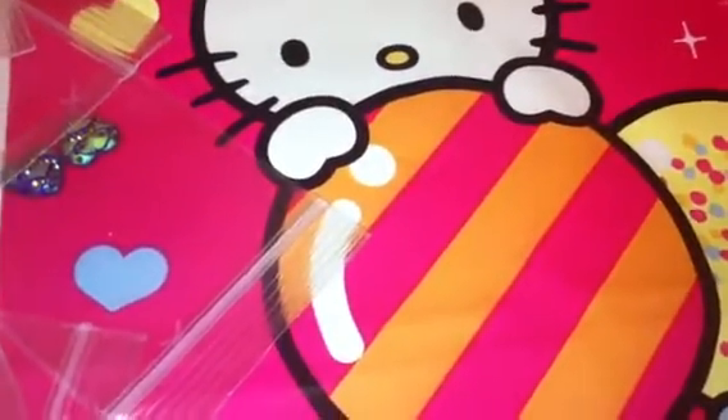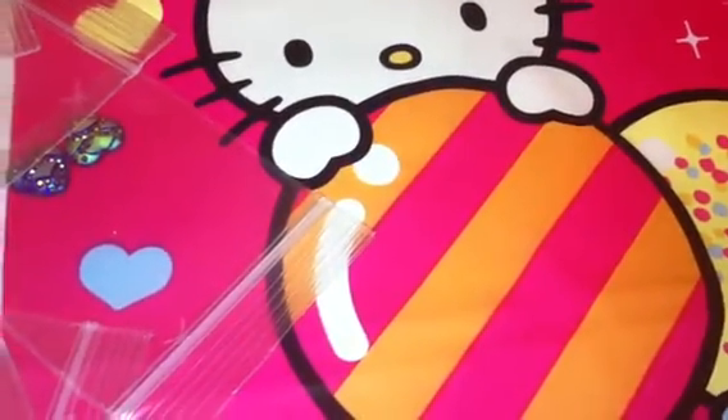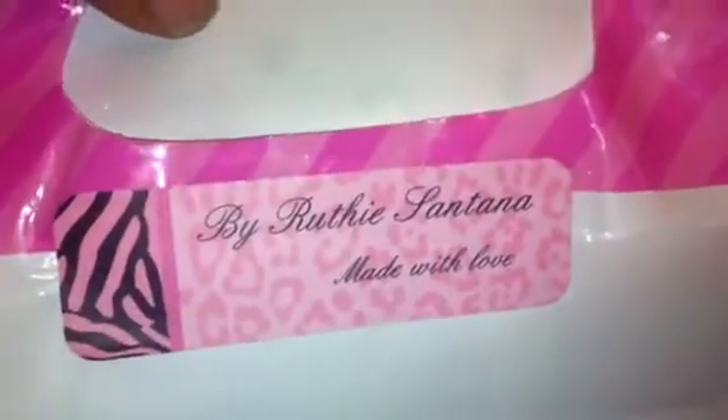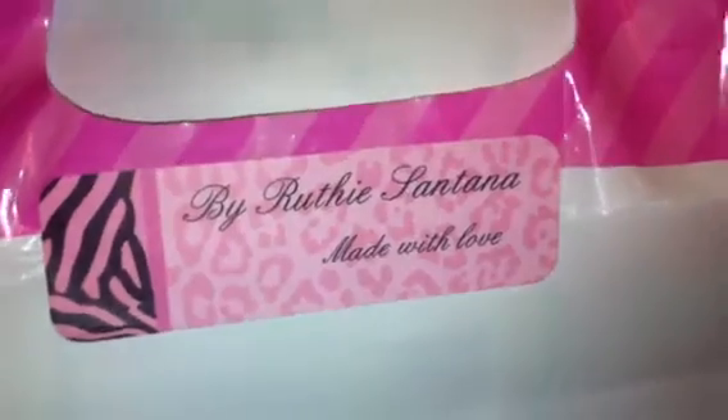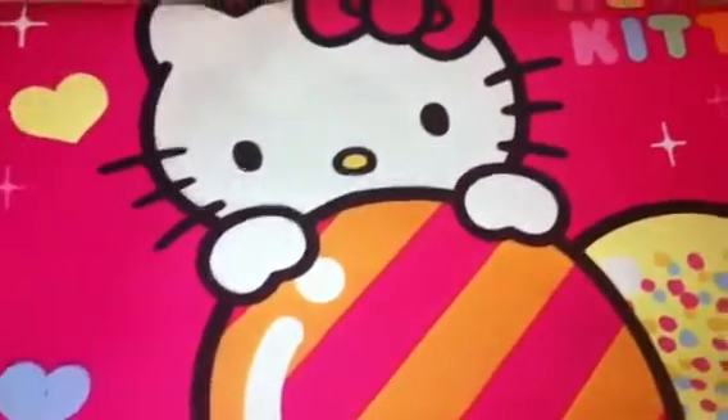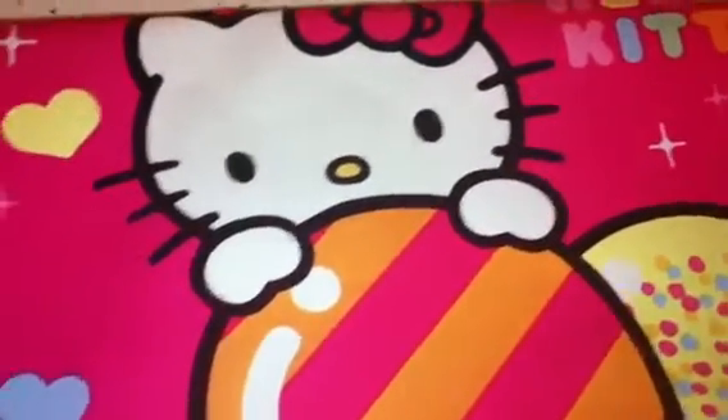Hey you guys, I'm coming to y'all today because I purchased a grab bag from Ruthie Santana. I think that's her YouTube channel too — I'll leave her link in the description bar. I purchased a nail art grab bag with some 3D nail art rhinestones and stuff like that, and I just want to share that with you guys. I'm going to share the bigger ones first.